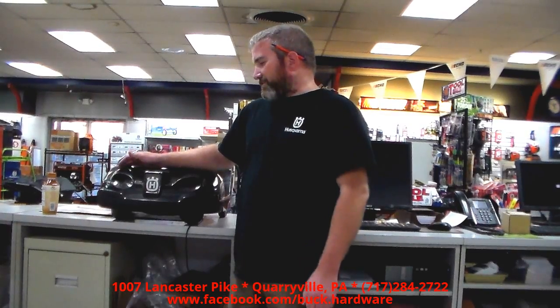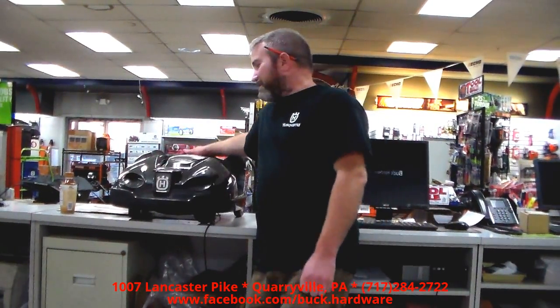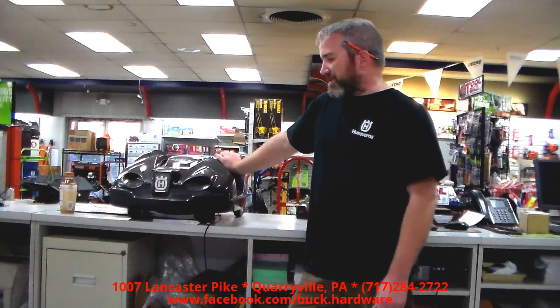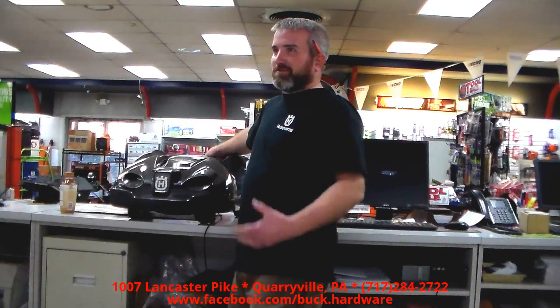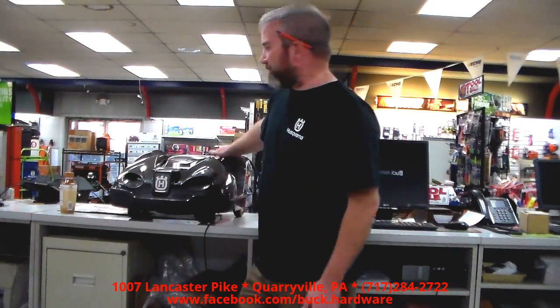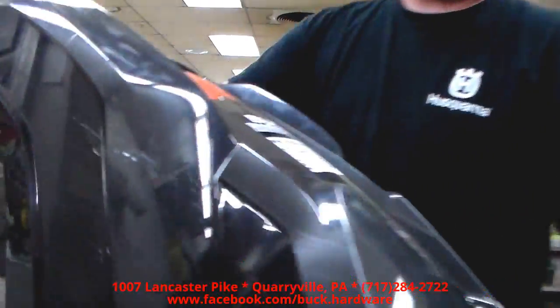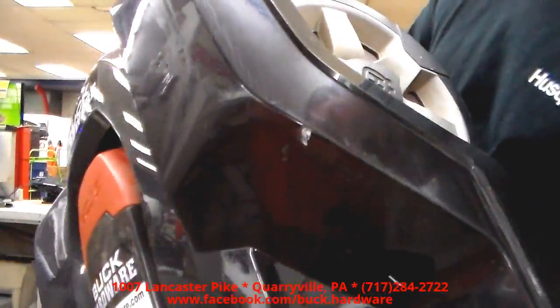Hey, this is Dwight here at Buck Hardware, with our trusty 430X Husqvarna AutoMower. This is our demo unit that we use. We put this machine through just about everything imaginable to prove to customers what it can do, what it can't do, and just to see for ourselves. As you can see, it's got its battle wounds — it's pretty scraped up and beat up.